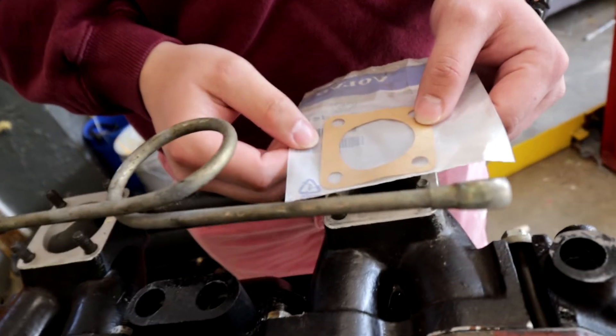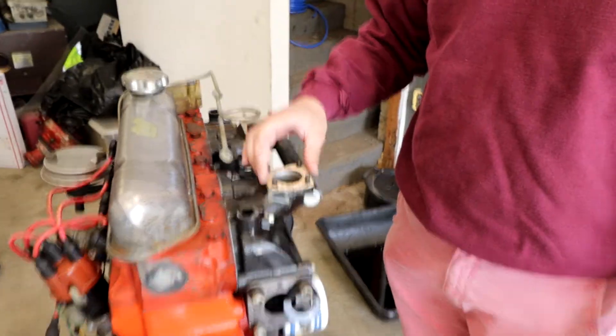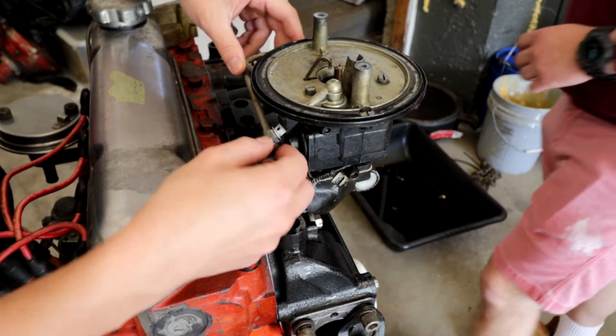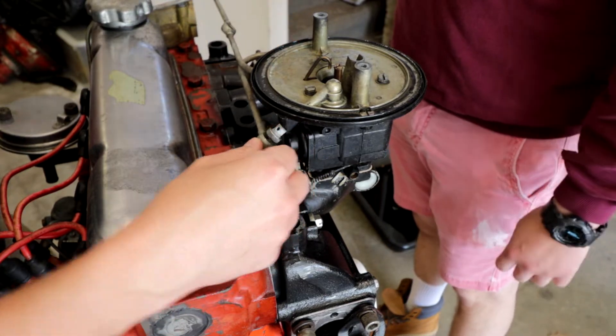Actually, let's check that right now because this is what we were worried about, right? Looks good, looks like it will work. That's fire. And then it kind of mounts right in the fuel rail.